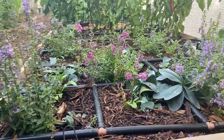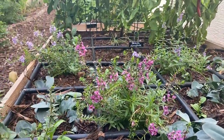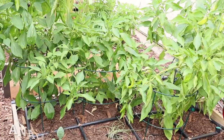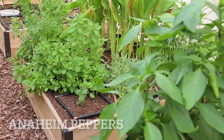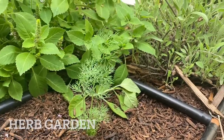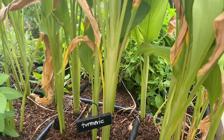We'll start with this first bed. I've got a little bit of a flower garden going on in here with the Angelonia and Lisianthus, some stock and even some foxglove going. We've got the peppers and then in this bed is kind of my herb garden - some dill that's growing, sage, papillo, turmeric, and holy basil.